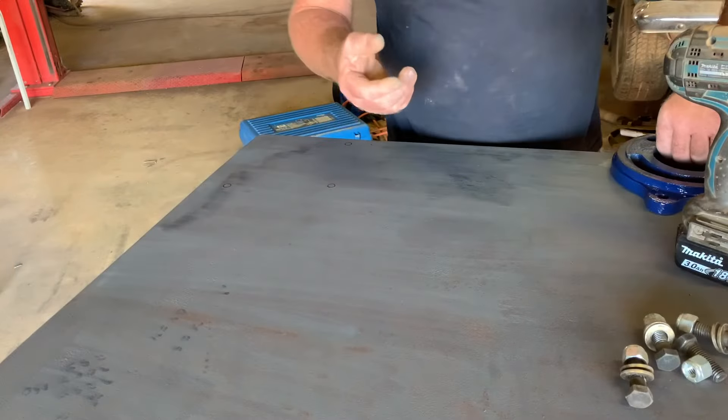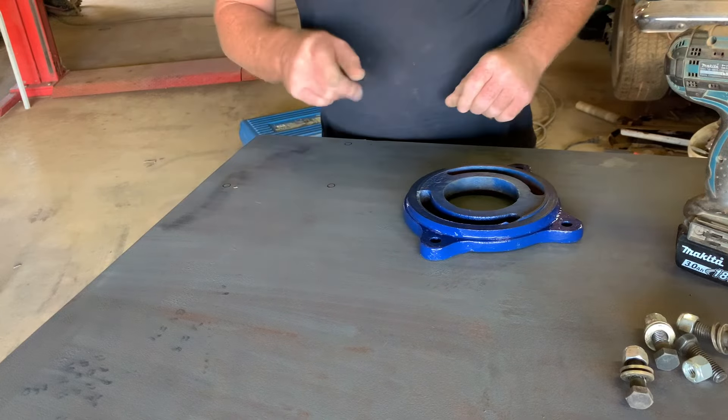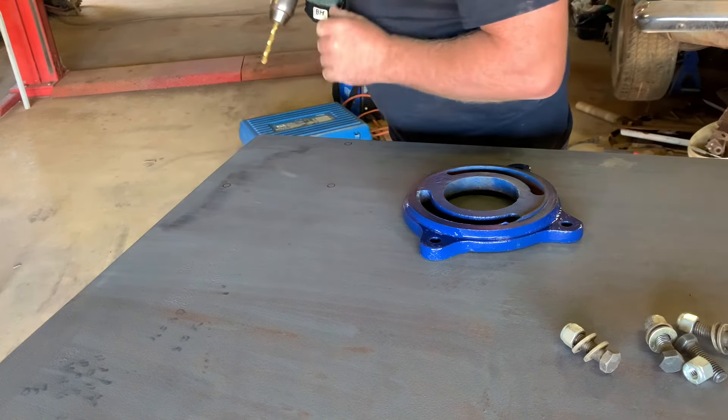I've given the vise a quick coat of paint, I've already marked my holes out here, run the pilot drill through — reckon the 9/16 bolts that I've found will be nice and strong.